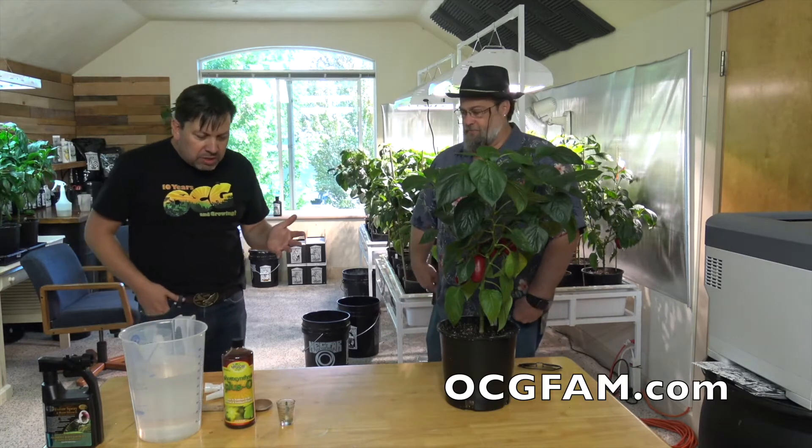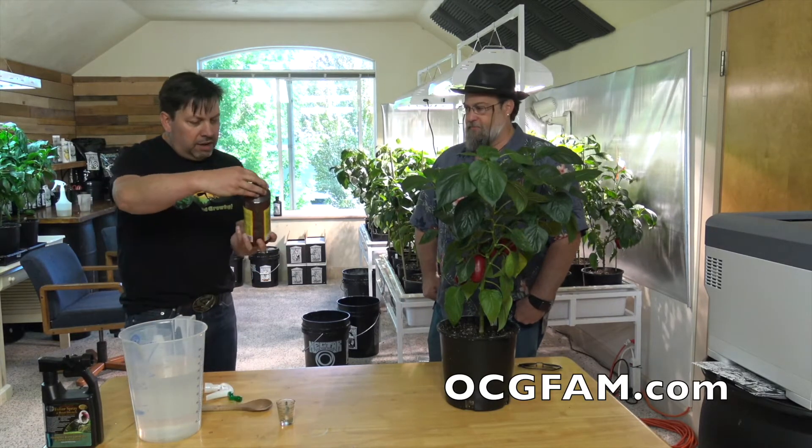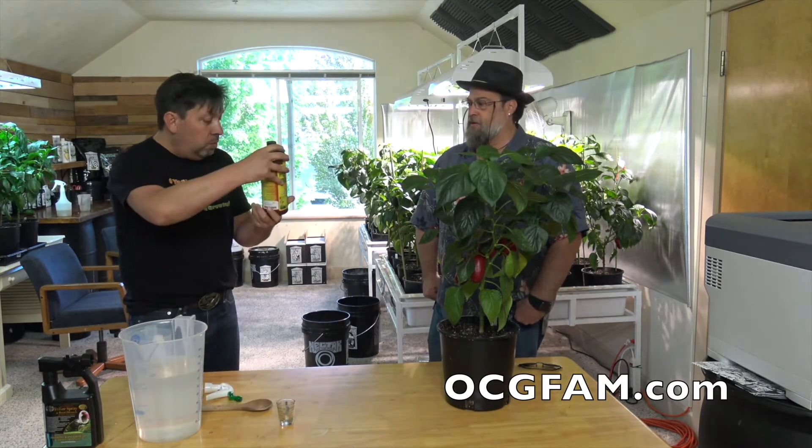Hey there! Bob from Oregon's Constant Gardener. We're here with Scott Burke from Microbe Life. He's going to tell us about Microbe Life and show us about it. So this is what we got here — the PhotoPlus. So what does it do? Why do you guys think you're making this thing?